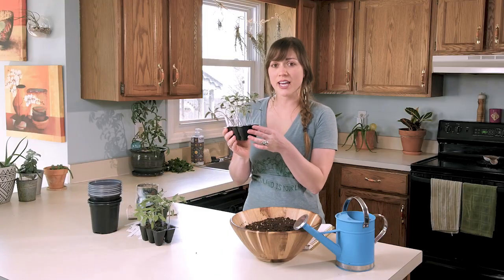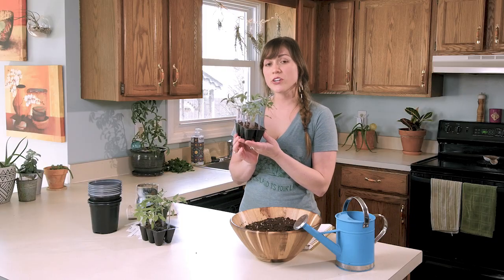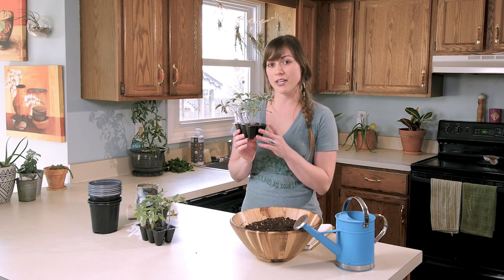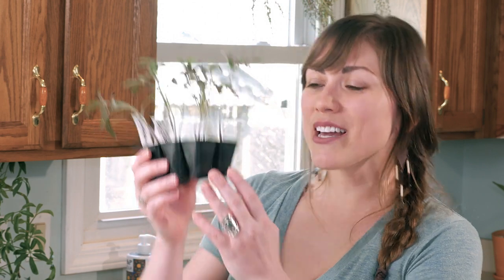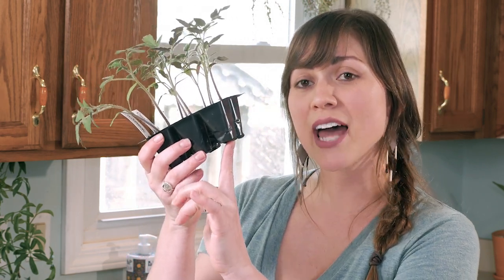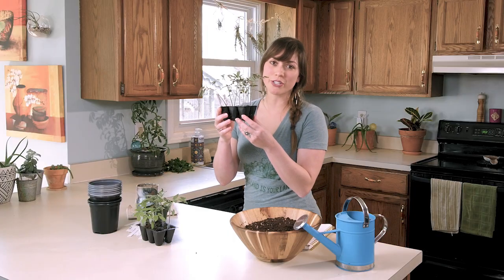So how do you know how to transplant your seedlings into larger containers? The first thing is they need to have their second set of leaves — they're called their true leaves. The first set of leaves is their seed leaves, and these look very different than the second leaves that appear. Secondly, if you see the roots growing out from the bottom of the container, then that is definitely an indication that they need to be placed into a larger container.